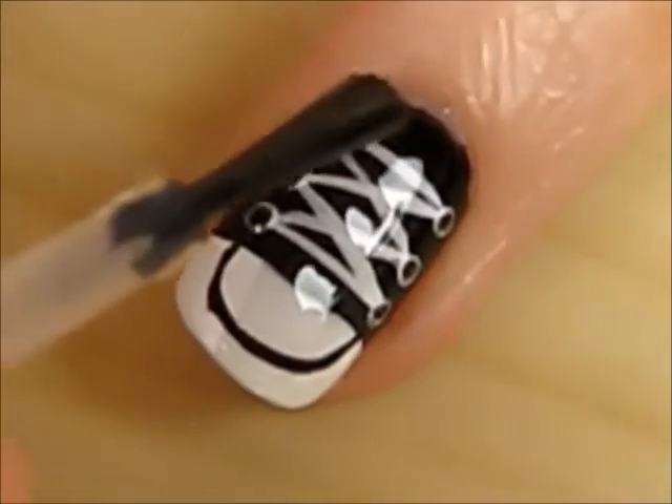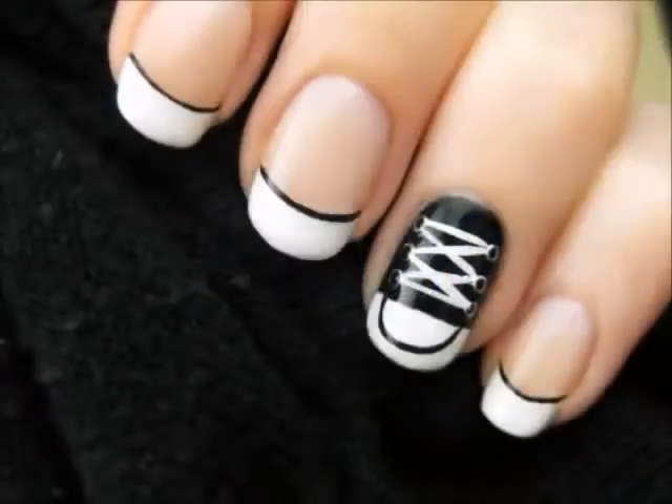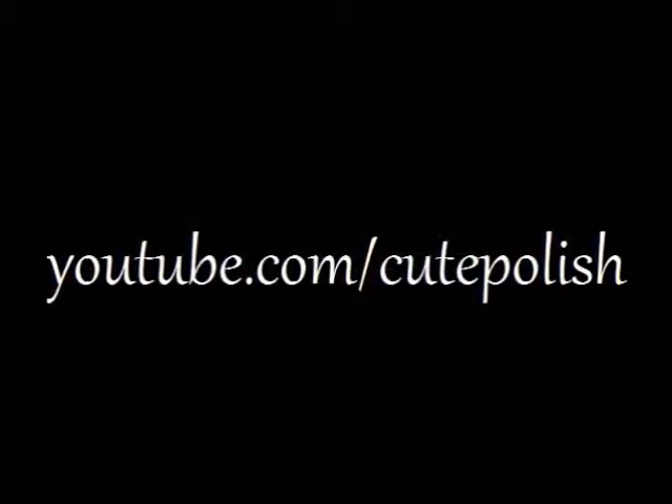Finish off with a top coat to seal in your design and add a beautiful shine. For the rest of your nails, you may choose to create more shoes, or you can also do white tips with a thin black line like I've done here.